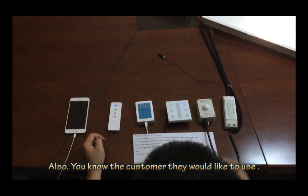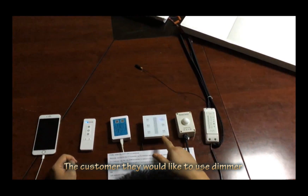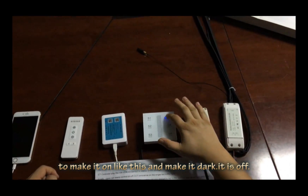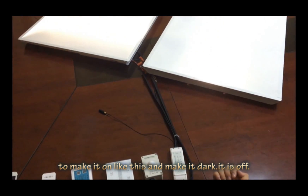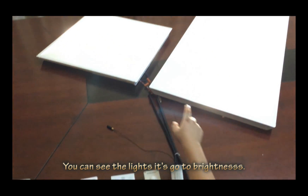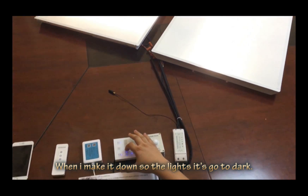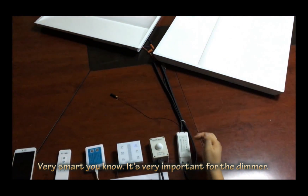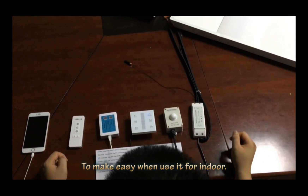Also, sometimes for indoor use, the customer would like to use the dimmer to control the light system. Just make it on like this, and make it dark, make it off. And also make it brighter. You can see the light is brighter, then make it dark. The light goes dark. It's very smart and very important for the dimmer — very easy for indoor use.